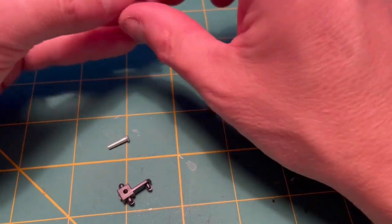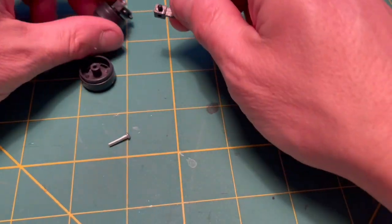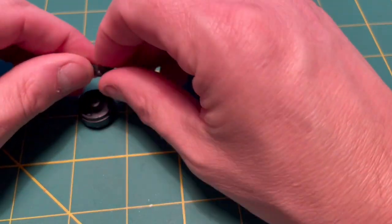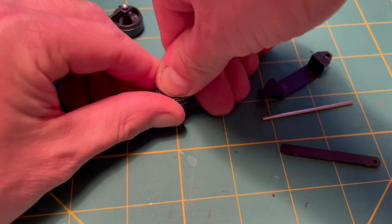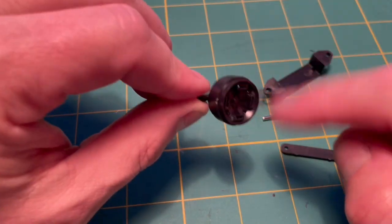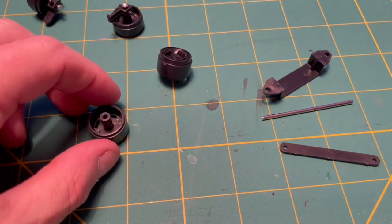Now we're going to do a test fit of the front suspension and steering. It is very simplified, even toy-like. The wheels are kind of cool in a geometric, angular kind of way — just like the real car.